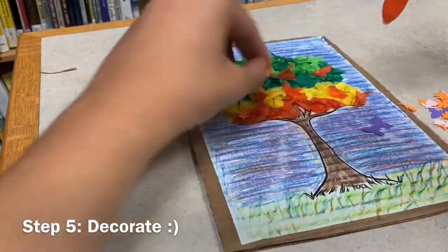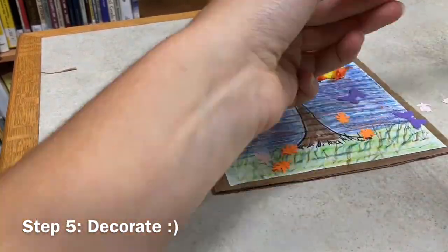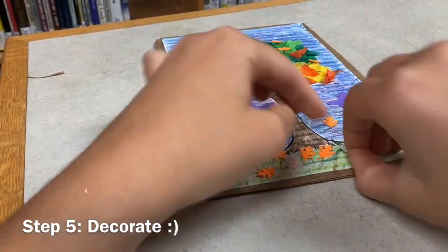For your final step, you're going to glue on those little paper cutouts that you found in your bag. At this point, you can also color or add on anything else that you want to your scene. Remember, be creative with it and have fun.